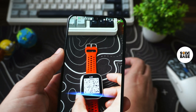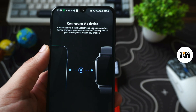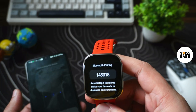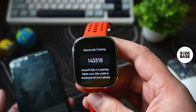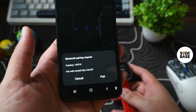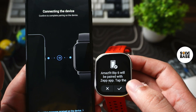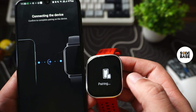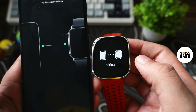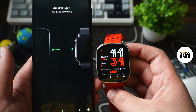Now let's turn on our smartwatch and you're going to find the QR code. Scan it and it's going to connect to your mobile. It gives you a Bluetooth pairing number on your smartwatch and the same number on your mobile — just click pair. It says Amazfit BIP6 will be paired with the Zep app. Press the tick mark and it will confirm BIP6 is paired successfully.